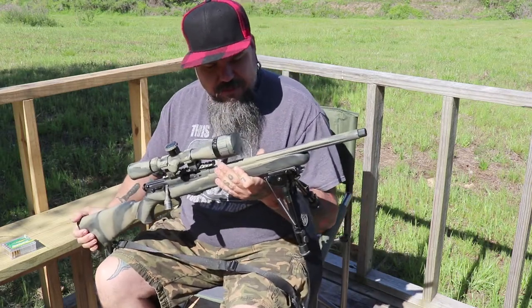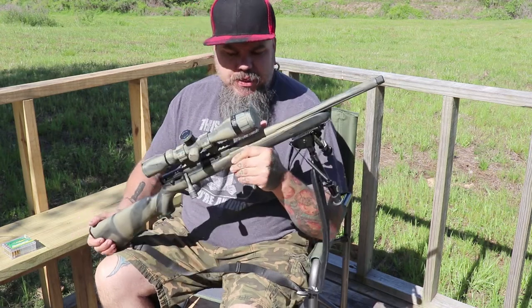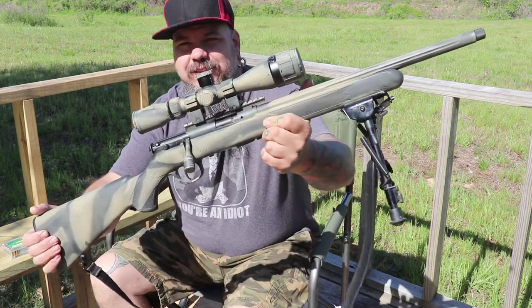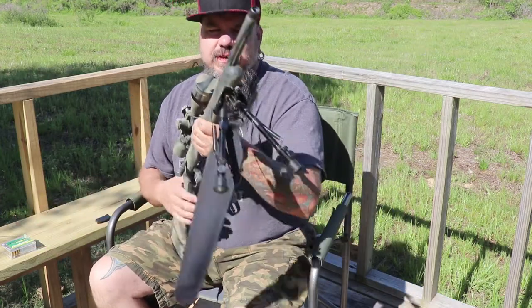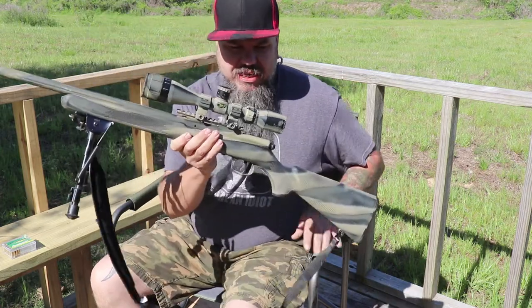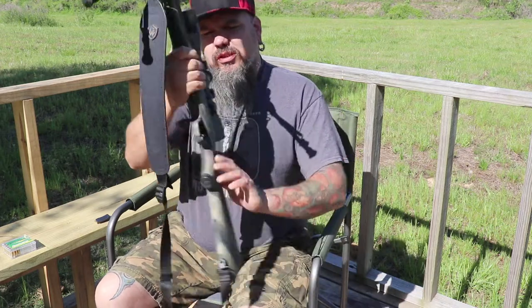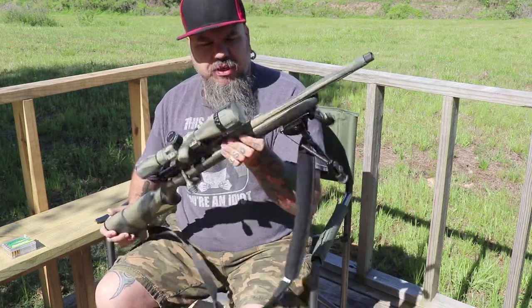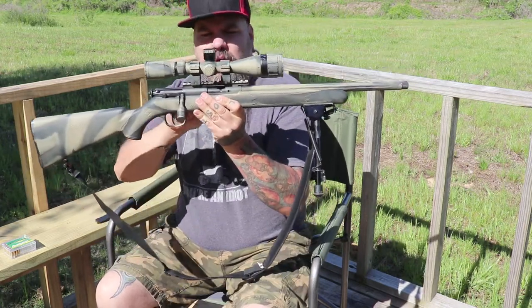This is my Savage Mark II — I believe it's a FVSR — a .22 long rifle with a sweet .22 BSA scope on it. Now this originally came black and I painted it. It does have a threaded barrel for a suppressor if you so choose to run one — ninja squirrel hunting. It does come with this Picatinny rail up top.